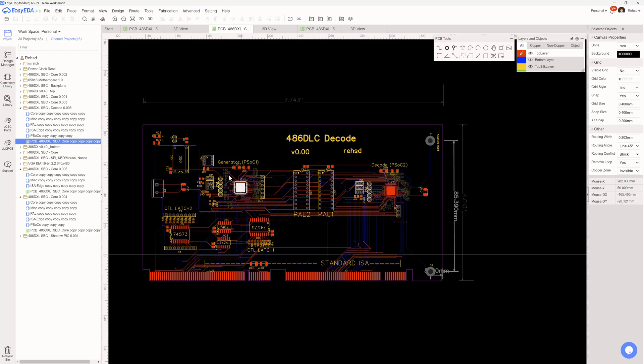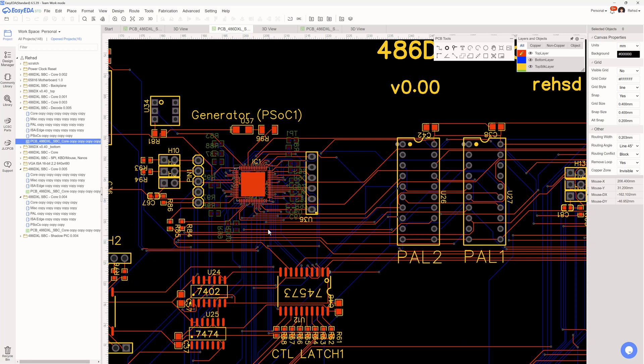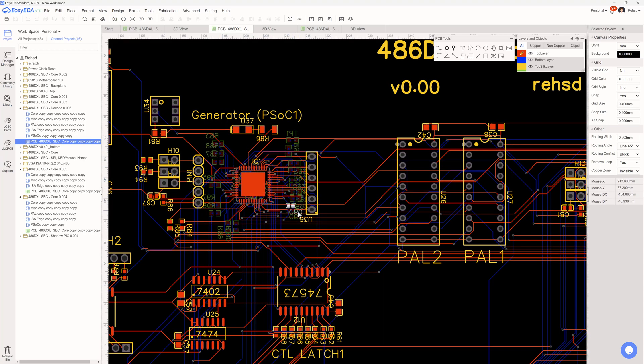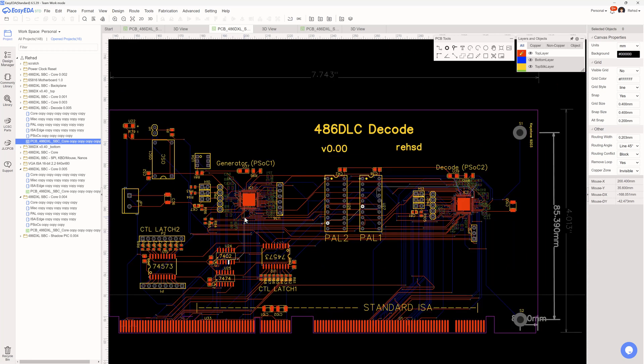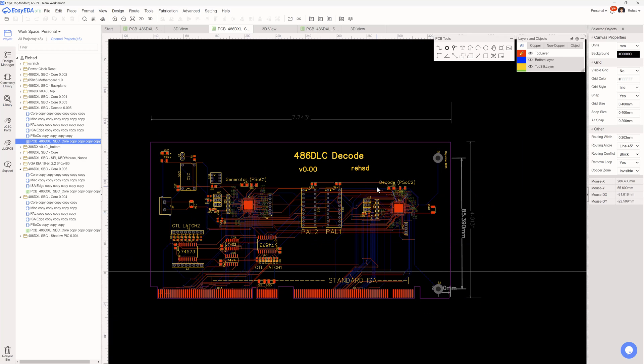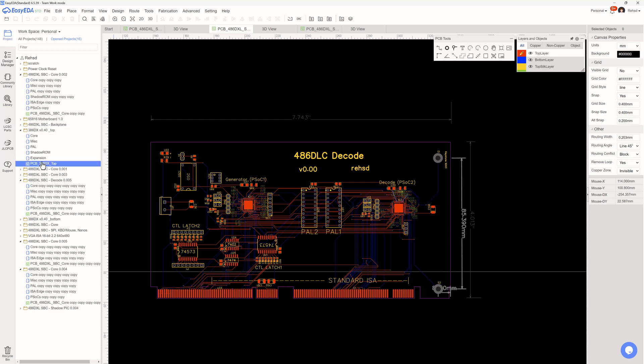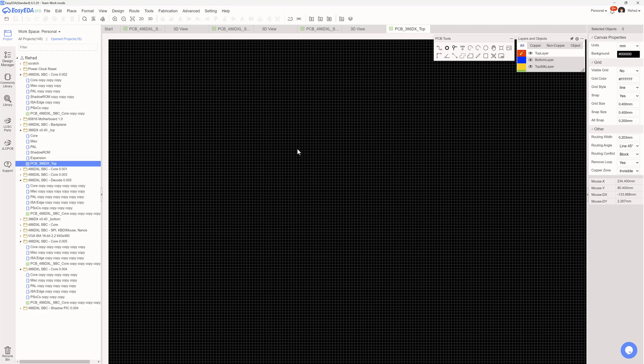I've been able to successfully route the PSOC by putting the decoupling caps right underneath it and spreading out the inline termination resistors, which gave me enough room to fan everything out. Next steps are to lay out one or two more cards — RAM along with the shadowing support, and place the PIC. I'll also go back to the earlier 386 build schematic to see if I'm missing anything.